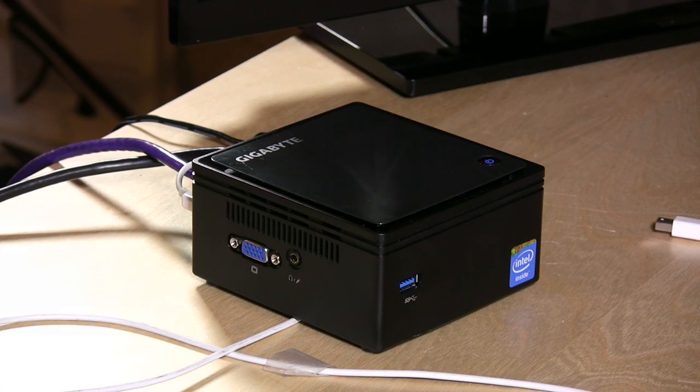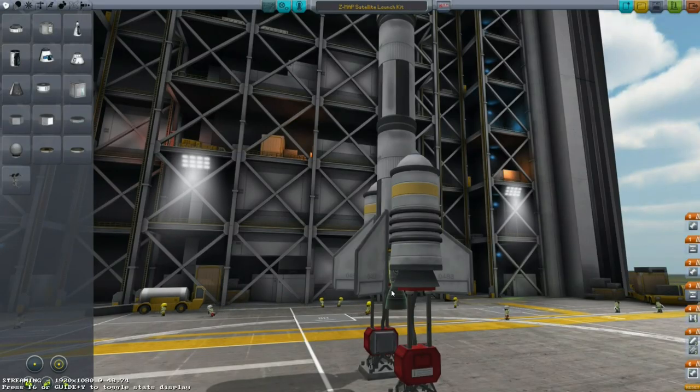Hey everybody, it's Lon Seidman and we're taking another look at the Gigabyte Bricks Fanless PC. This time we're going to take a look at Steam in-home streaming, and this is an amazing platform. I hadn't really even tried this before until somebody asked me to look into it, and I am really impressed with it. So let's pull it up and you'll see what we've got going on here.